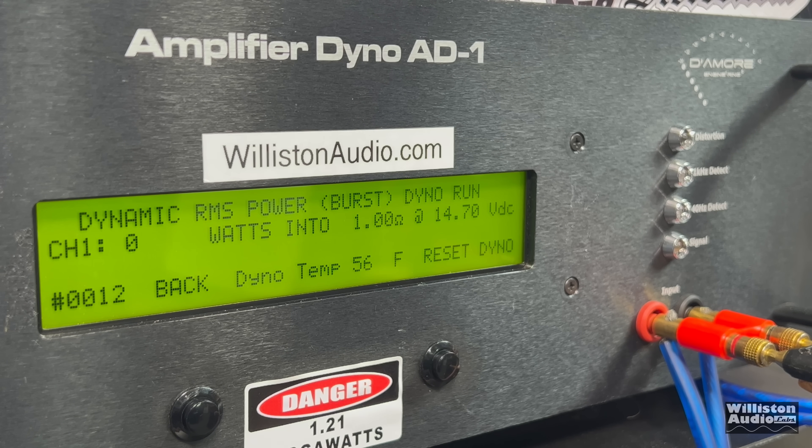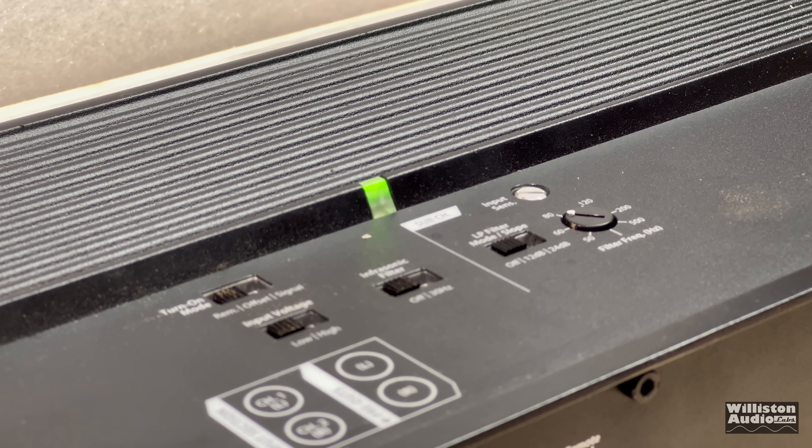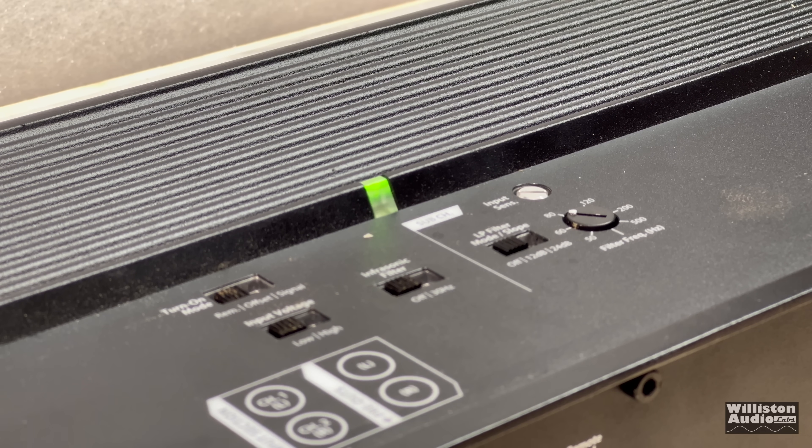JL XD1000-V2, one-ohm dynamic burst at 40 hertz. It's not rated under two ohms — let's see if it goes into protect or what happens. Fire in the hole! It made a horrible buzzing sound, that's why I stopped it. Let's try this again. It looks like the orange light comes on the amp, so it's doing some kind of protect thing. See the protect light here — one-ohm dynamic. Looks like it's still working, but it definitely goes into protect.